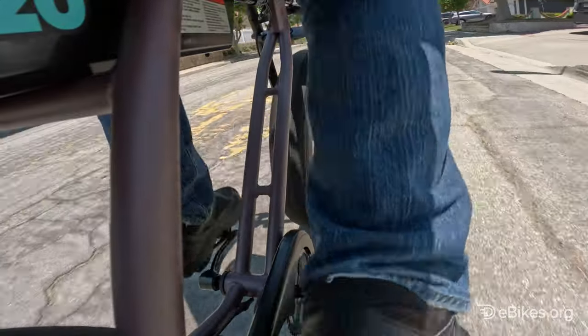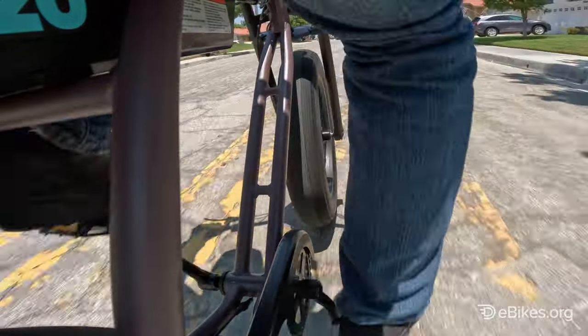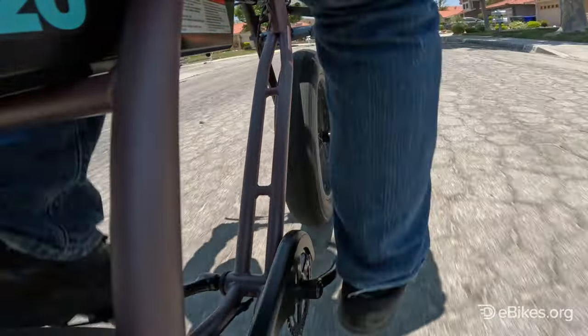The Rambler 20 has a clean top speed of 19.9 miles per hour. In practice, with a 165-pound rider, it actually hit about 17 to 18 miles per hour with the throttle.